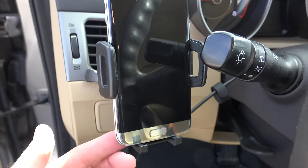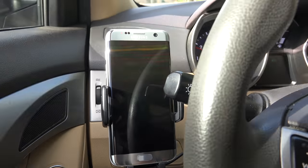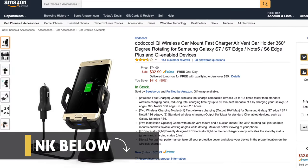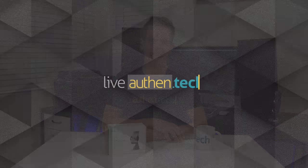The only complaint I've found is there's a little bit of bounce while driving around. This can probably be removed by using their suction cup mount, or then again, every car is going to be different with how smooth it rides — so your mileage will vary. I'll give you the link to check out current pricing down below. Huge thanks to Dodo Cool for sending the sample unit, and until next time, let's live authentic.